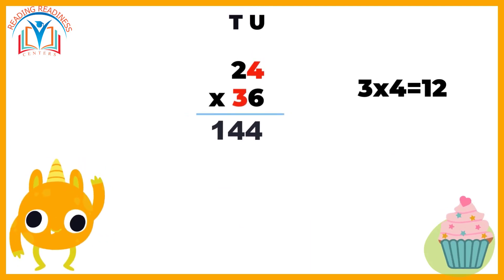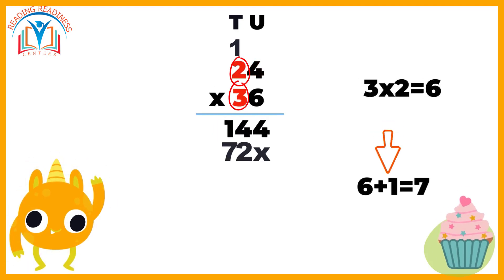Finally, we multiply three from 36 by both digits in 24. Just like before, we multiply three by four, which is 12. So we write two below the line, shift one place to the left, and carry the remaining one to the digit two of 24. Then three times two equals six — add the carry-over one to get seven.